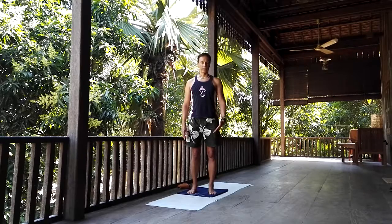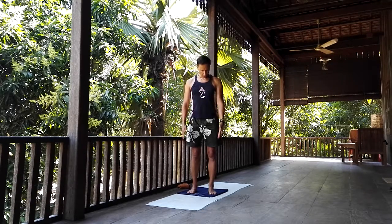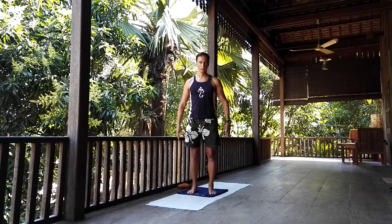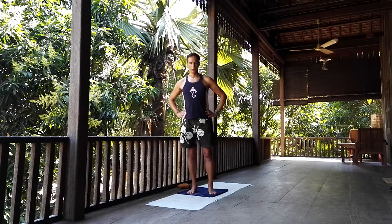Utthita Hastapadasana: Balancing on one leg. Stand with the feet shoulder-width apart. Bring the hands to the hips. Be aware of your upright position.